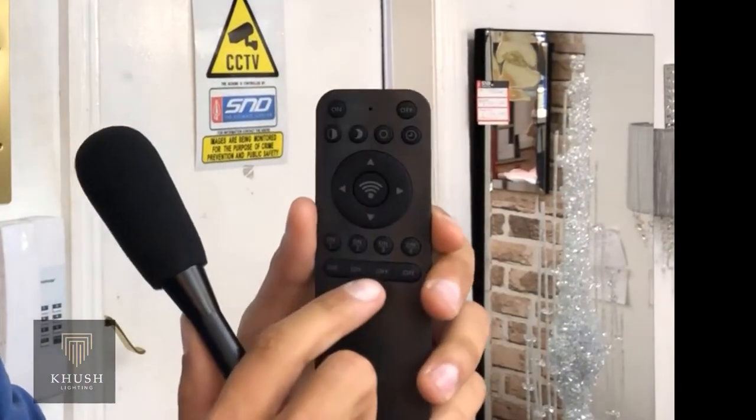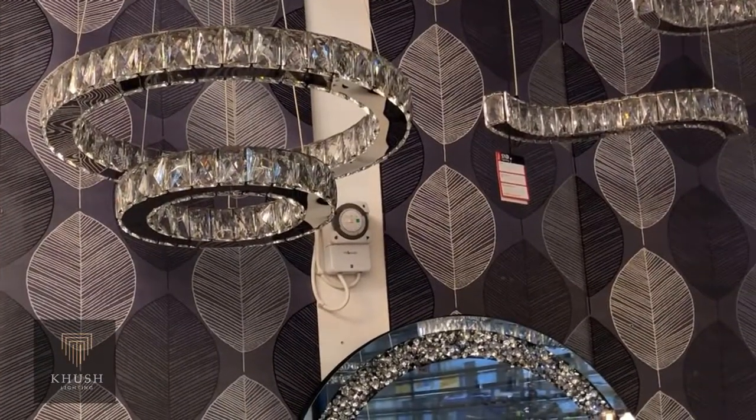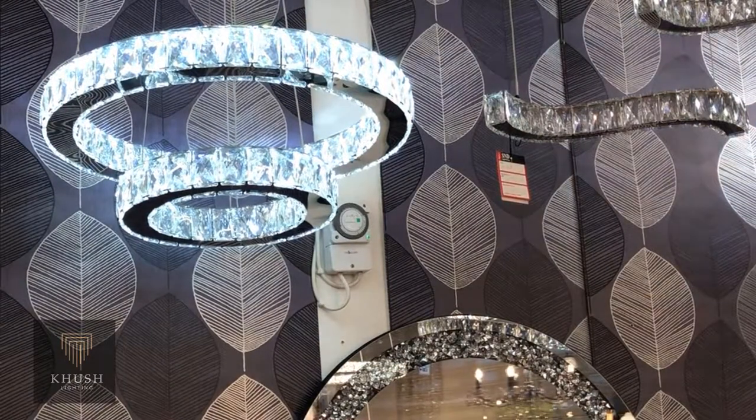Once that step is done, the next thing you would do is press the on and off button on your Kush lighting remote, then aim at the chandelier. Once you do this you will see a little twinge in the chandelier — that means it's paired. Then you can start changing the colours on your Kush lighting light.